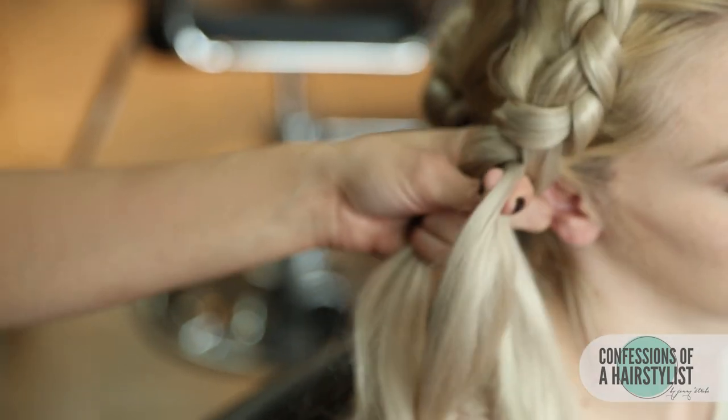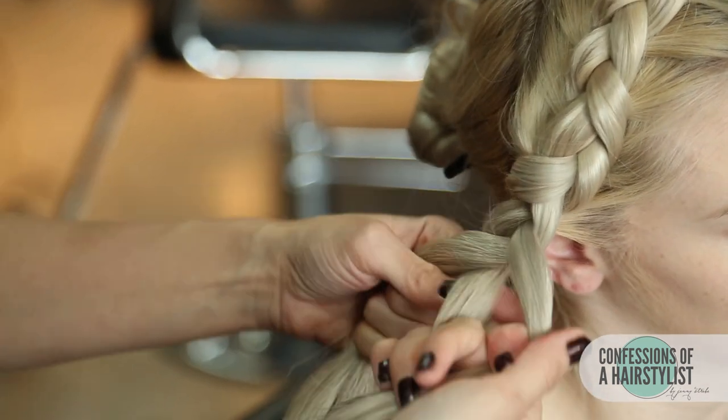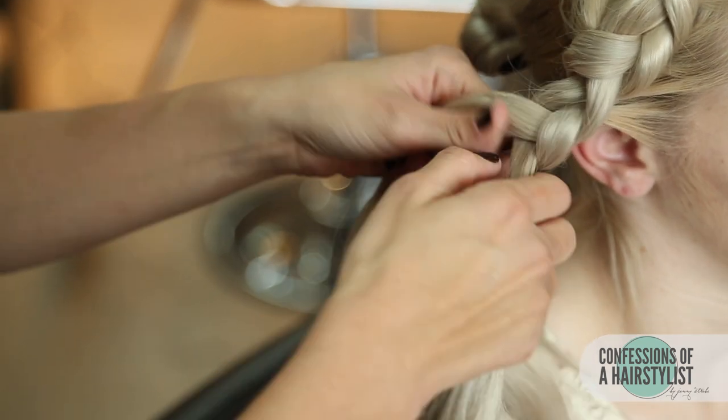Now that we've gotten to the ear, we're just going to continue with a normal three-stranded braid and then secure the ends with an elastic band.